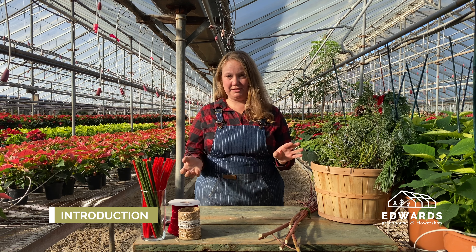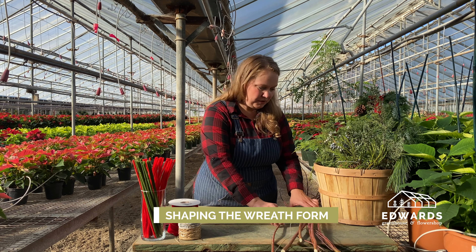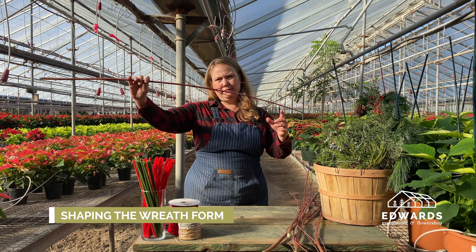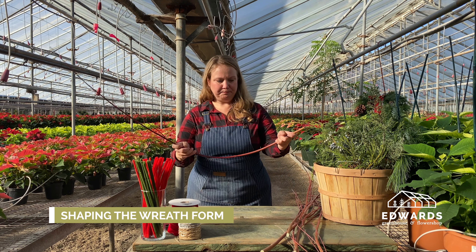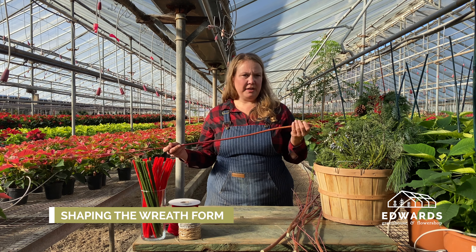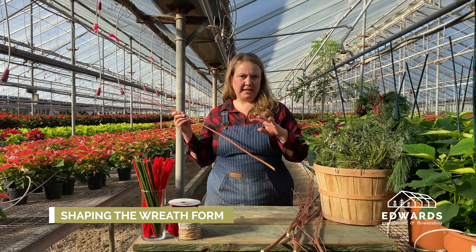As soon as we can, we'll be back together in person at the greenhouse. So we're going to just jump right in. You're going to be getting a bundle of red twig dogwood. It's fresh, so it's pliable. When you get the dogwood, if you get this at home and you're not going to make it for a couple of days, go ahead and put this in a bucket of water so it stays nice and fresh.